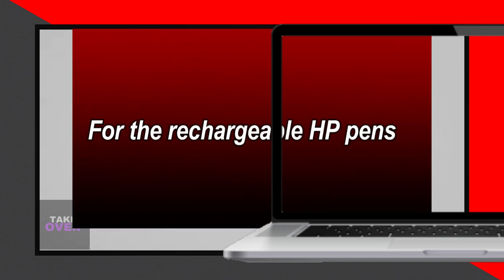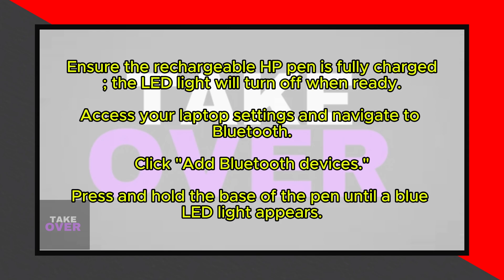If you have a rechargeable HP pen, begin by ensuring it is fully charged. The LED light on the pen will turn off once it is fully charged.